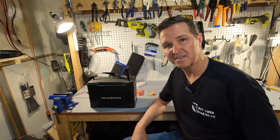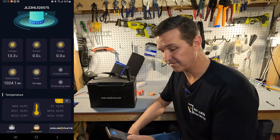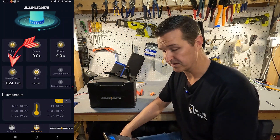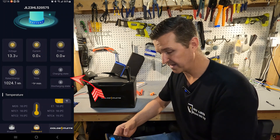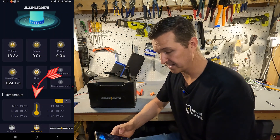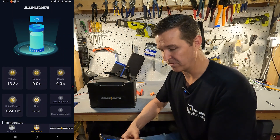I got the app installed. I've already connected to the battery and this is what the information shows. You can see the voltage at 13.3, the current and the power — which are zero since nothing is going on with the battery. The rated energy is 1024.1 watt hours. It also shows temperatures in Fahrenheit and Celsius, and at the very top of the screen you can see we have a 77% state of charge, with a fun little battery animation.